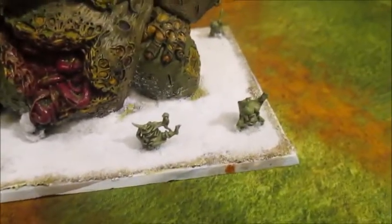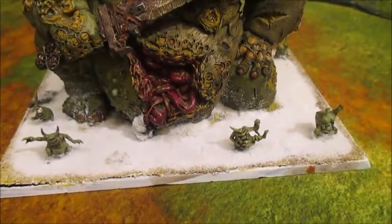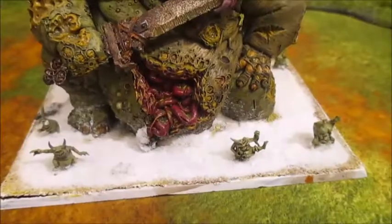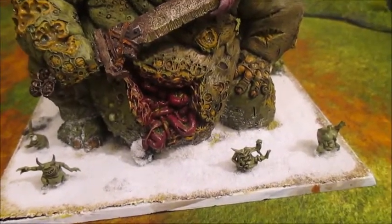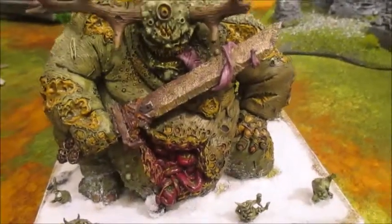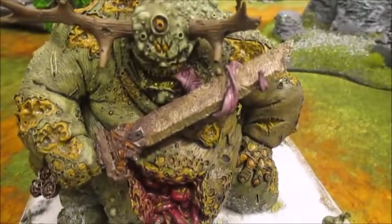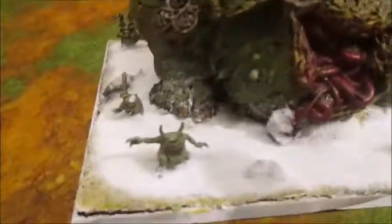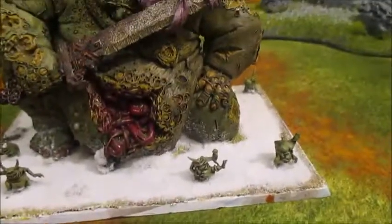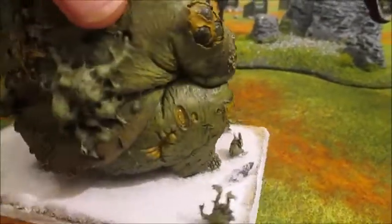At some point I want to redo his base - it was done in white snow colours originally to go with my fantasy Warriors of Chaos Army, and I don't really play that much anymore, so given the choice I'd change his base. Apart from that I was pretty happy with him - he did take quite a while, a good few days. At the time he was definitely one of my favourite models, so I had a lot of motivation to get him done. I was really pleased with him and I still think he's one of my better painted models.